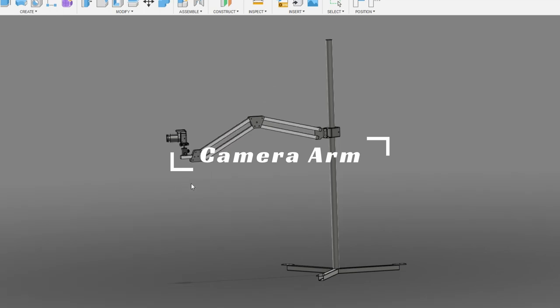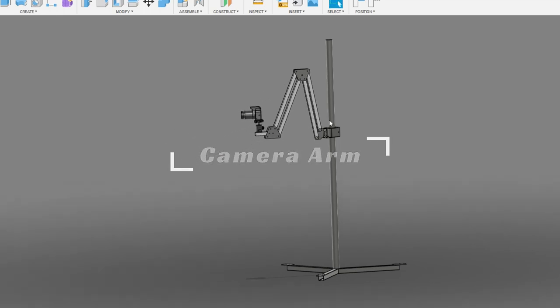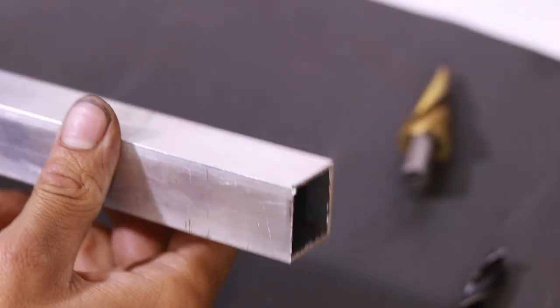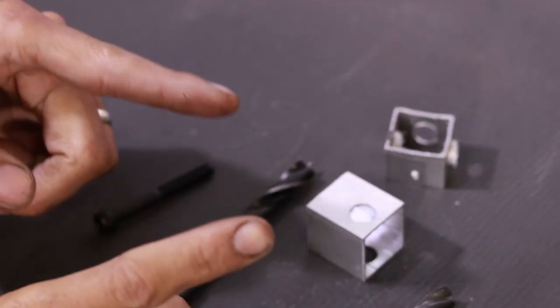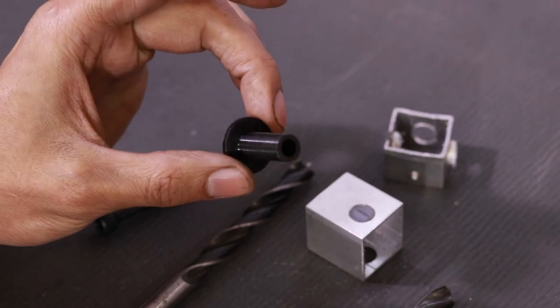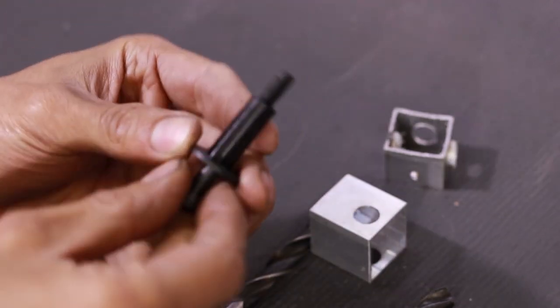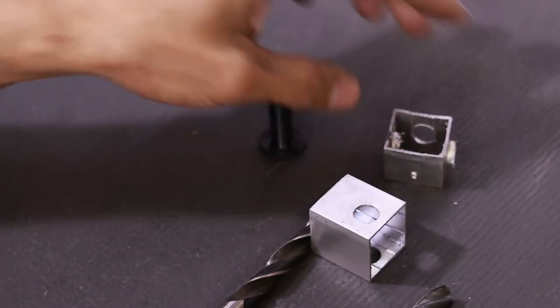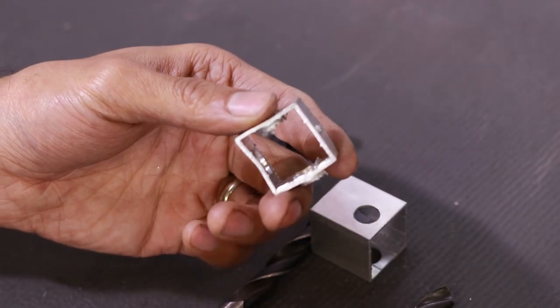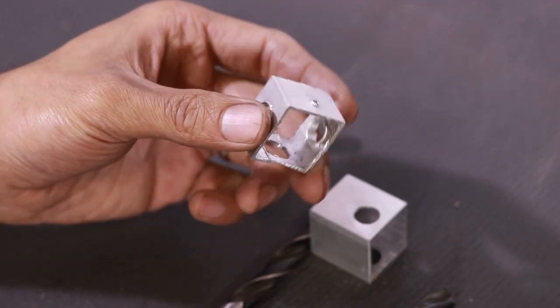Now it's time to make the camera arm itself. Our next step is going to be drilling all the holes in this thin-wall aluminium tubing, but first a quick tooltip. For these nylon spacers that I made for the bolt to ride on, I'm going to need a pretty good round concentric hole — and unfortunately that's not always so easy to come across in thin-wall aluminium tube.